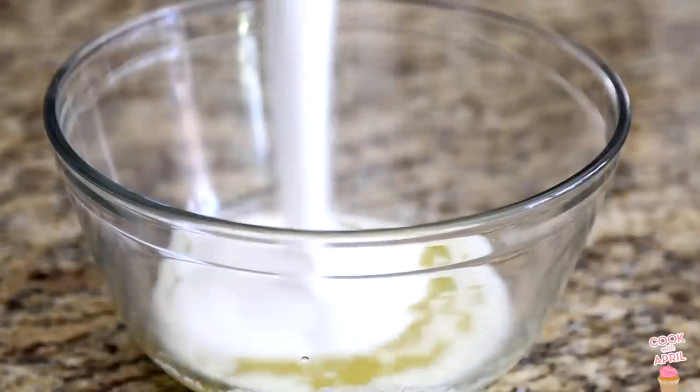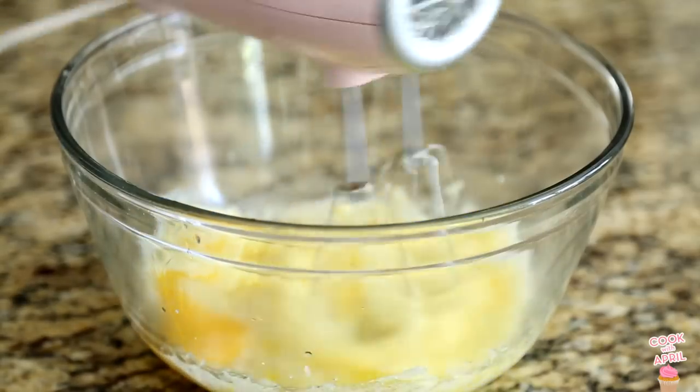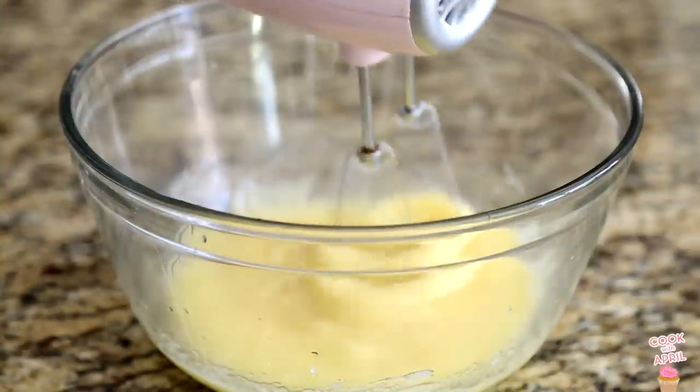In a large bowl, place melted butter, granulated white sugar, and two eggs. All the precise measurements are in the info box, as always. Mix those ingredients together, and then once you've mixed it, you can add your vanilla extract and mix again.